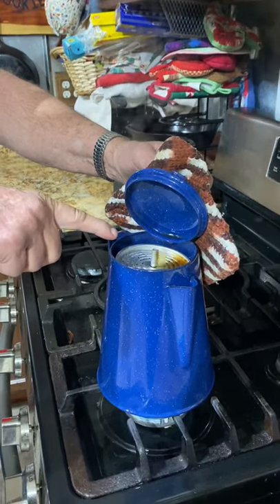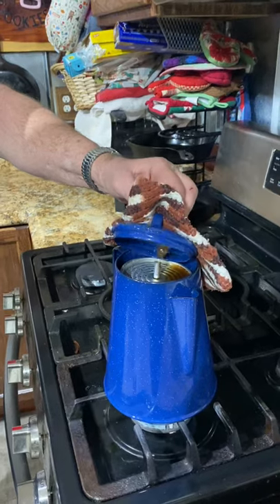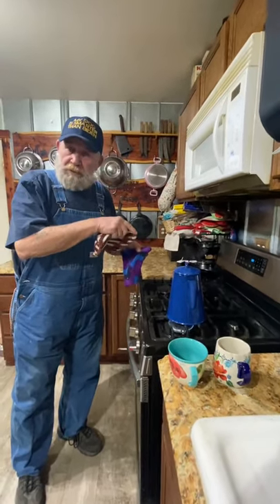See that coffee turning brown right there? You just make it and cook it real slow until you get the color you like or the flavor you like. Be careful when you grab this, because this thing's going to be hot.